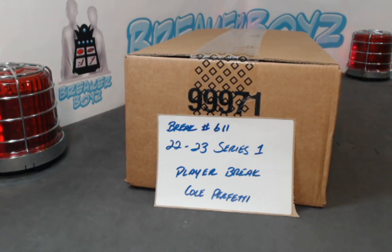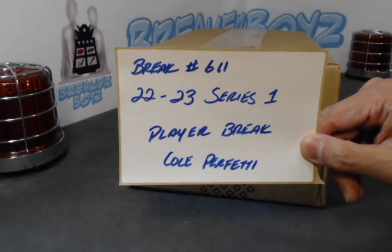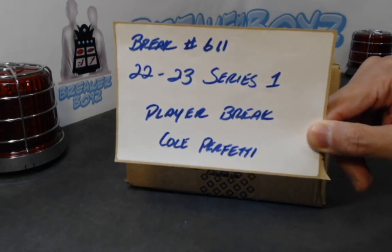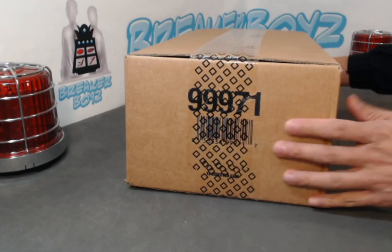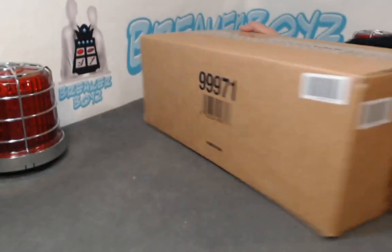All right, thanks for tuning in guys. We have yet another case from Breaker Boys — today just a second case of 2022-23, Series 1, player style break. We've written Cole Perfetti on the very bottom there because the player spot was vacant, so in case you're watching this, that's the reason for it. No biggie though. Break 611 on eBay — we have a 12-box player style case break happening.